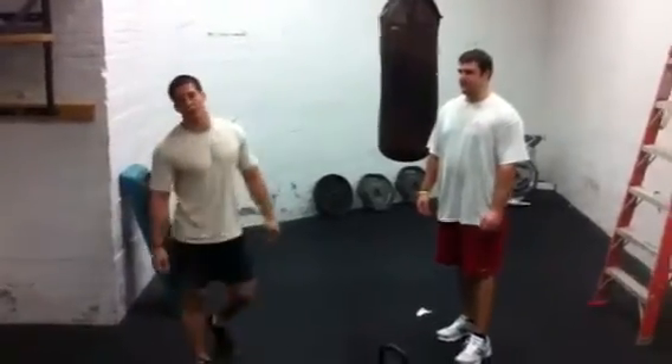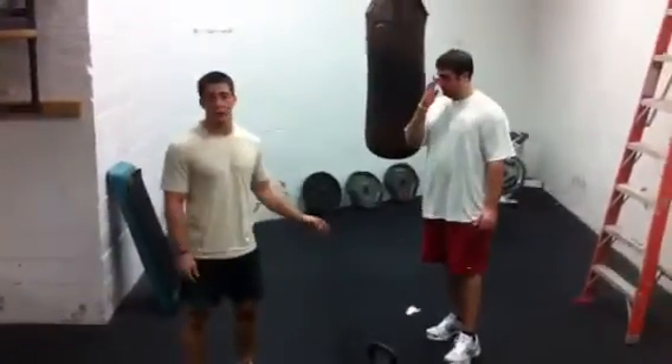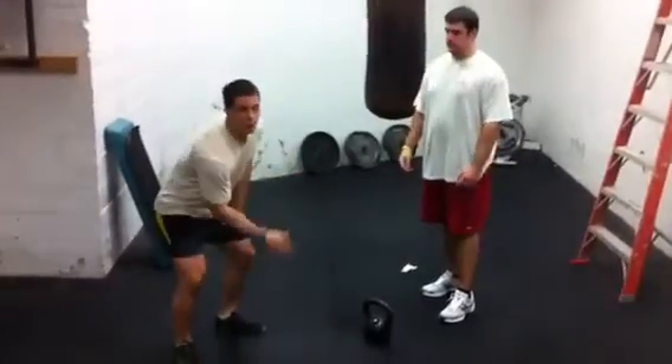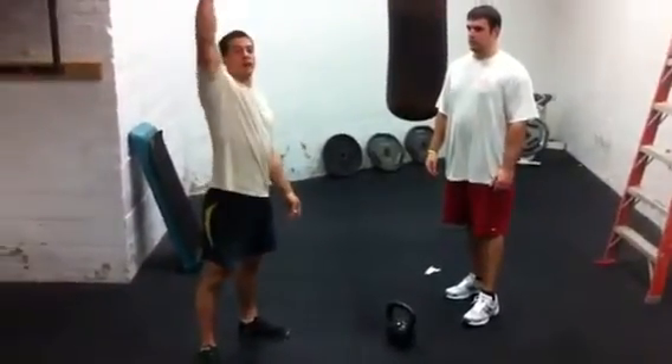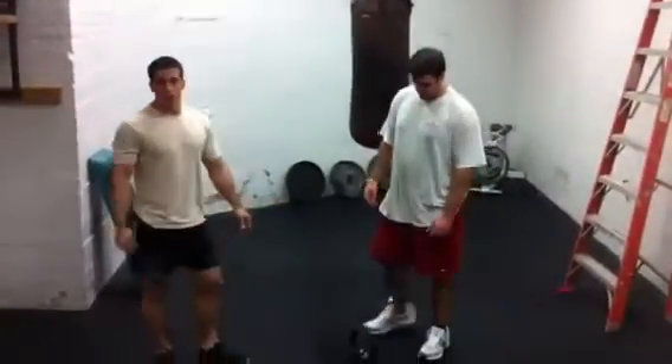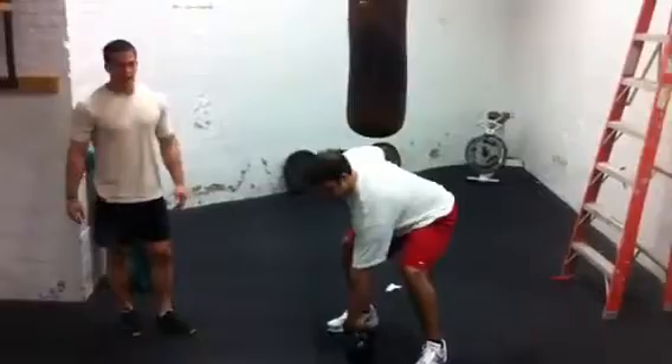Today's video features a movement called the kettlebell snatch. We're just going to go over that real quick for you. The kettlebell snatch involves bringing the kettlebell from between your legs straight overhead into a locked out overhead position. Tom's going to go over a few of them real quick and I'm going to explain a couple of the finer details about them.